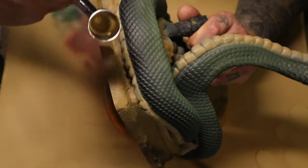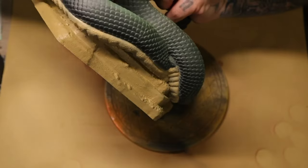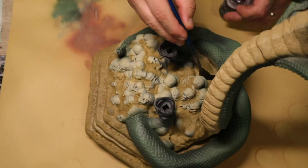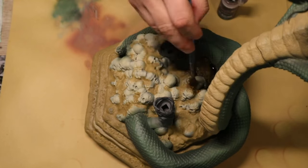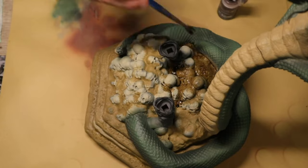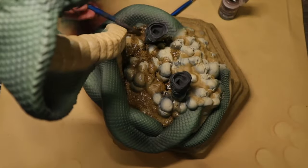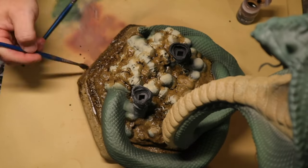I took my time doing that making sure it was all perfect. After that I took Agrax Earthshade and threw that all over the brown on the base. The Technical Paint I put down has almost like sand in it, which helps give quite a lot of texture to the base.